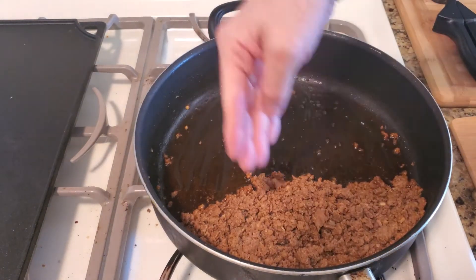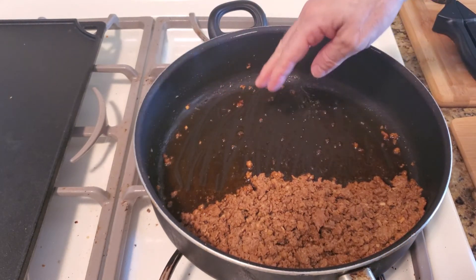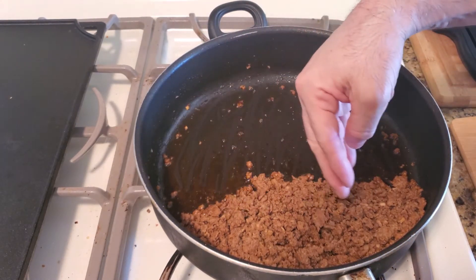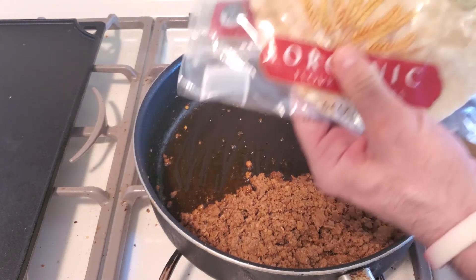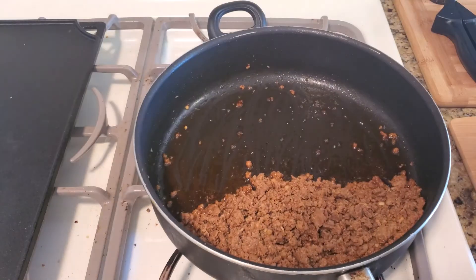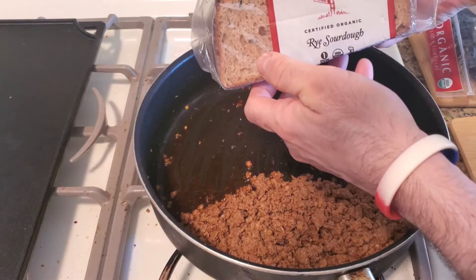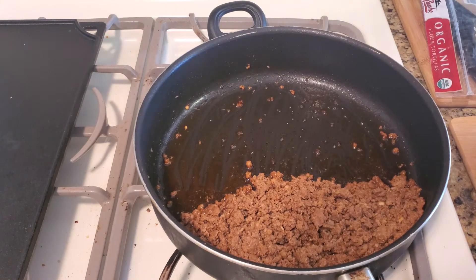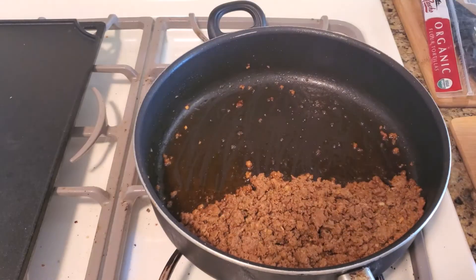That's done. You can see it didn't create a lot of grease, so you really don't have to drain this. You can use it for many things — in tacos, on rye or sourdough bread, or on hamburger rolls. I'm here to show you quick tips and how-tos.